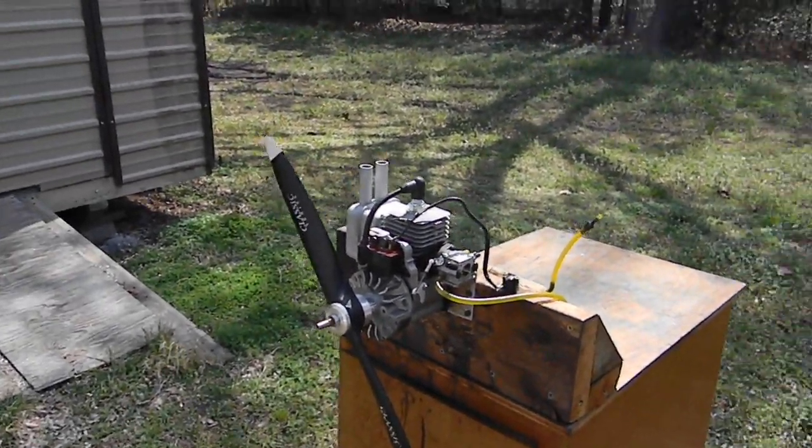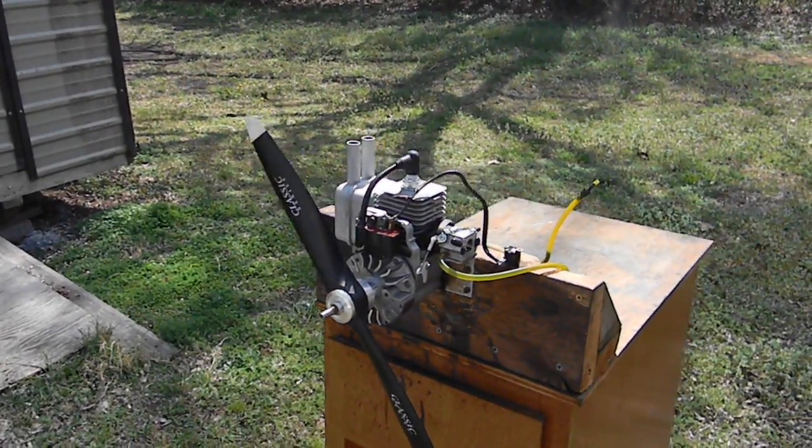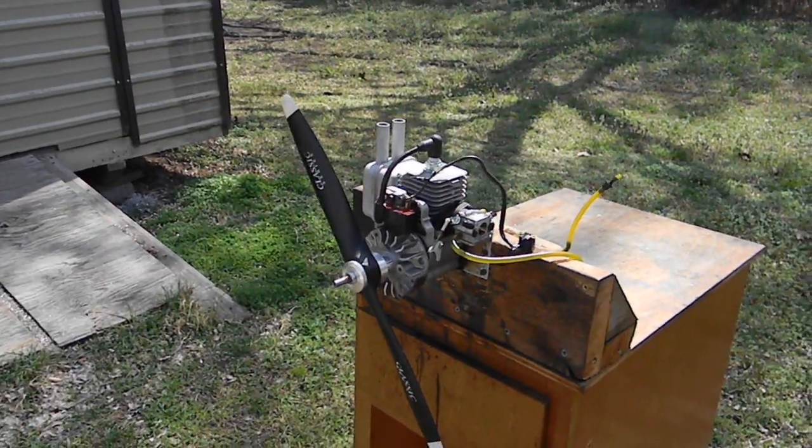Hi everyone, here's a Homelite 30cc I converted for giant scale RC airplane use. I had a lot of fun with this one, but everything's done.